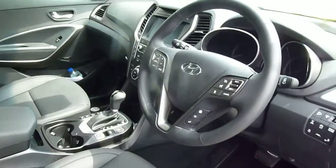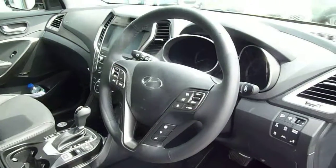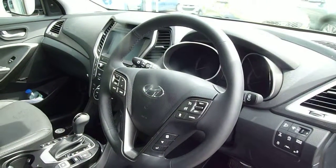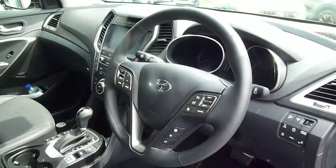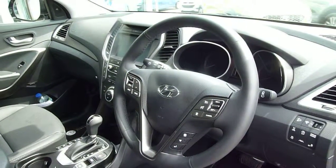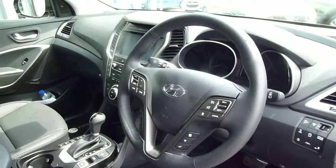This is our current demonstrator so the mileage will increase — it's just done over 400 miles at the moment. It's an extremely well-specced Endurance model and you can also take advantage of some great offers through Hyundai Finance to purchase this ex-demonstrator. If you'd like any further information, please contact JTU's Hyundai Shrewsbury on 01743 450 000.